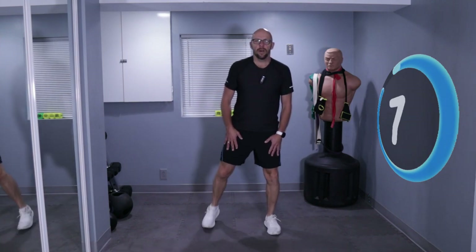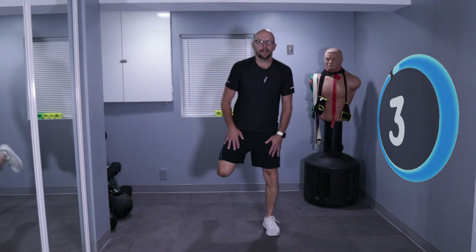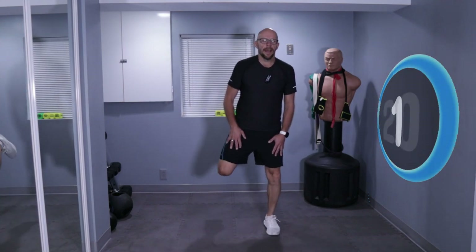10 seconds left, keep it up. Five, four, three, two, and one — we are done.